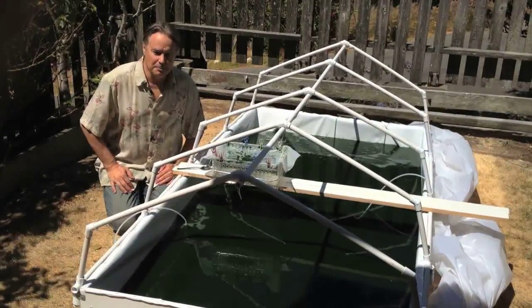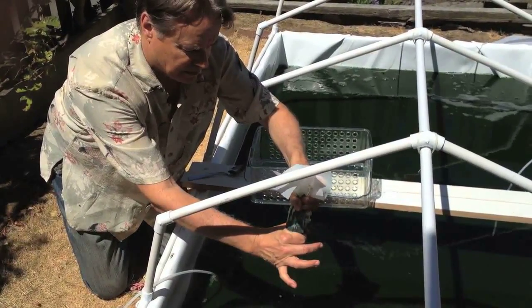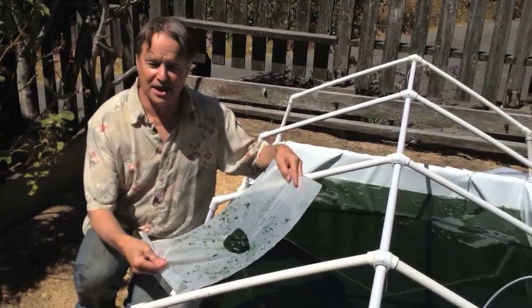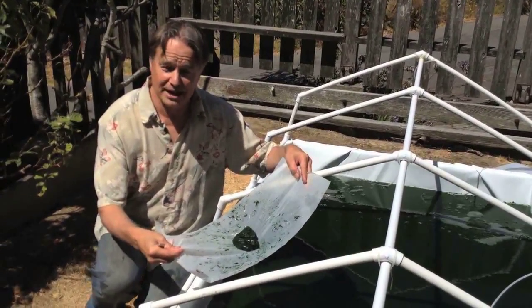Now we're going to unclip the screen and squeeze out the rest of the water, very gently. Let's take a look — here's a fresh spirulina harvest. You can see the paste is fairly thick and it's ready to eat.